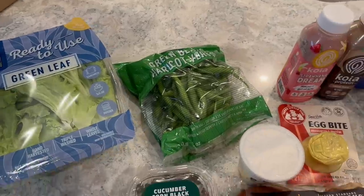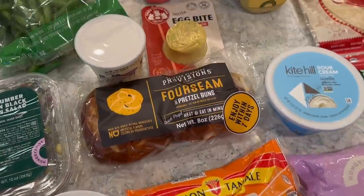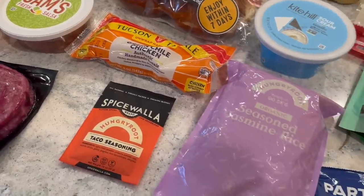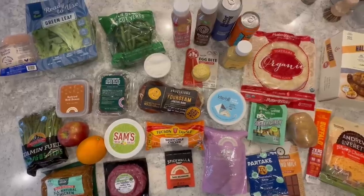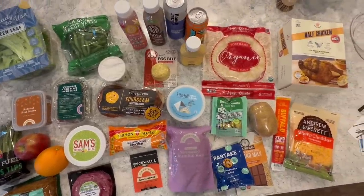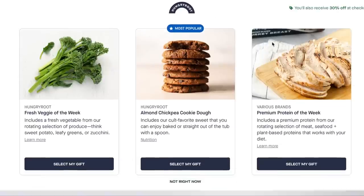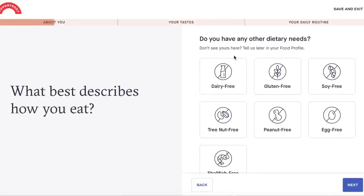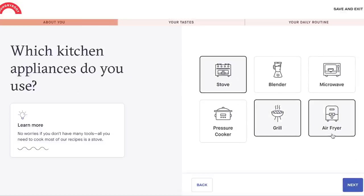I could not believe how much food we received in our box and how many meals it covered — things for breakfast, lunch, snacks, dinner, and dessert. The fresh produce was beautiful, so fresh and much more healthy than what we'd normally buy or get eating out. To get started, you just take a really cool quiz asking about your eating habits, flavors you like, health and dietary needs, foods you don't like, how many meals per week you want, your goals, and how much time you like spending in the kitchen.